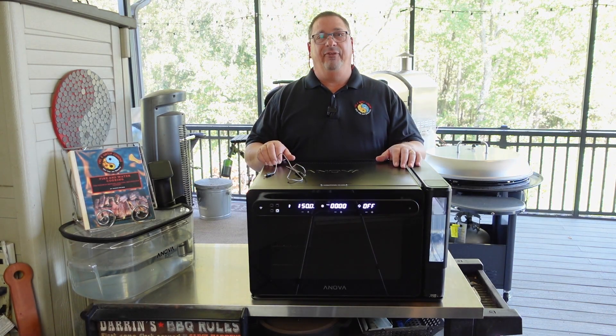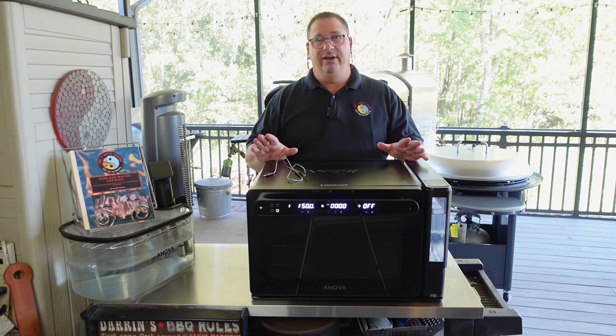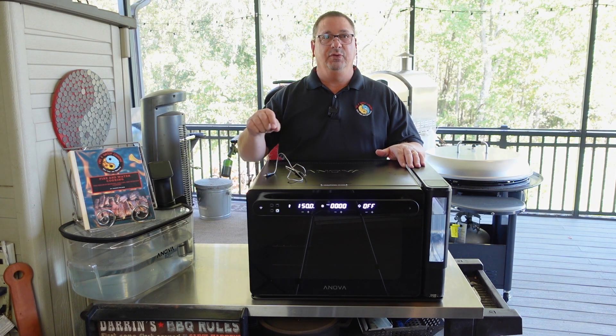Hey all, I'm Darren Wilson. I am from Fire and Water Cooking and welcome to the International Sous Vide Association's 2022 Virtual Summit.